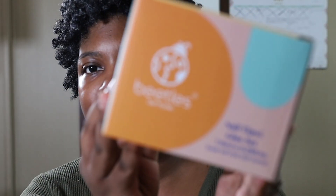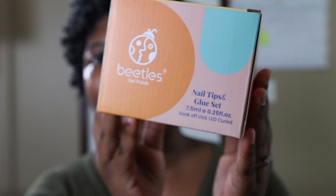Alright, so the nail kit I got is this Beetles nail kit — I got this off Amazon. It came with a little mini LED light as well. I was very inspired by a TikTok. The only thing is it doesn't come with an adapter. But it's super easy to apply nails and I can do my nails the way I like them. It came with a UV lamp, glue, and over a hundred nail tips in all different sizes.